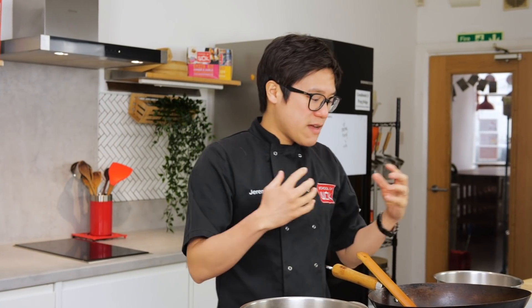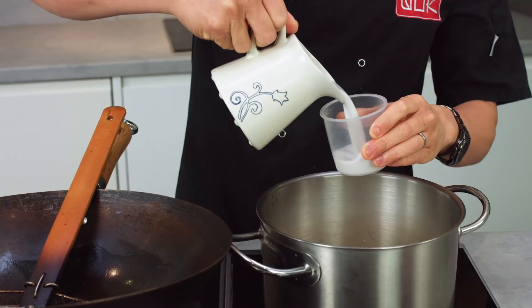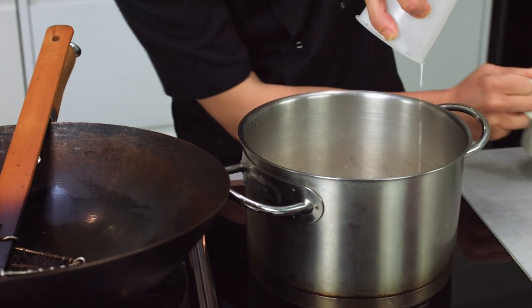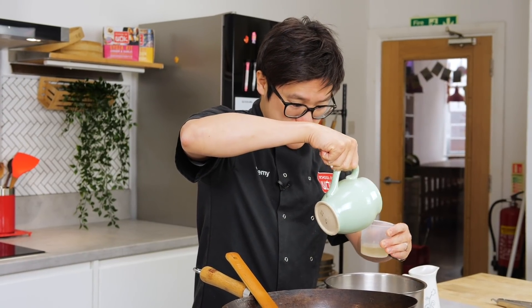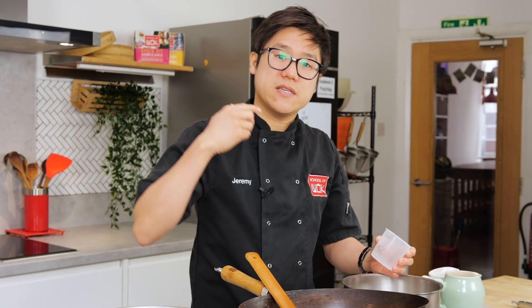I've washed my rice three or four times just to get out that excess starch with cold water, and I'm making a coconut rice. I've got half coconut milk and half chicken stock. I've got two cups of rice here — one cup of rice to one and a quarter cups of liquid, so two and a half cups total.